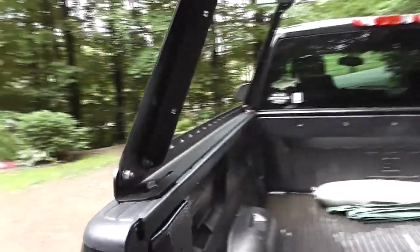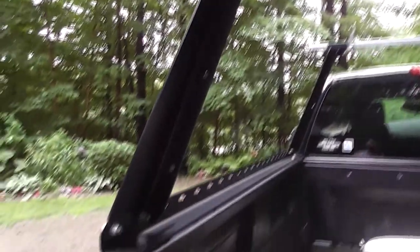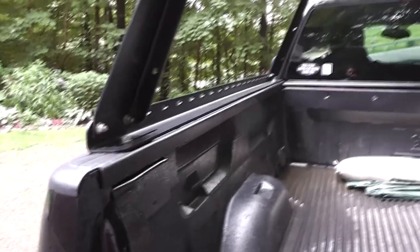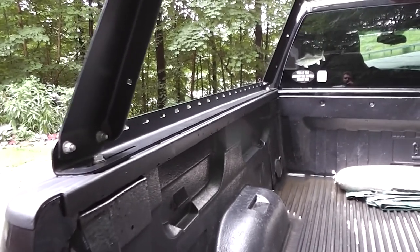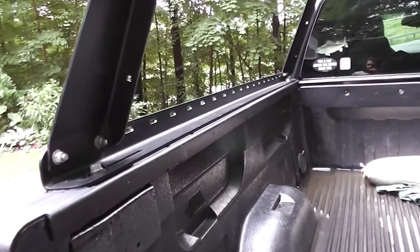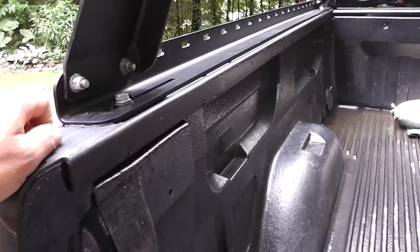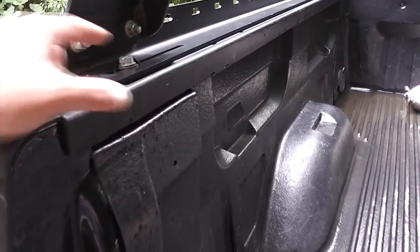Let me first go over installation. This thing is fairly easy to assemble. It anchors to the stake pockets that are already built into the sides of your pickup truck bed. This is a Chevy Silverado 1500 — I've got the extended cab, so it's got about a six-and-a-half-foot bed. They make these for any bed size, and it fit perfectly right out of the box. To install, you have to drop washers and a nut down into the stake pocket, then screw the bolts in from up on top.